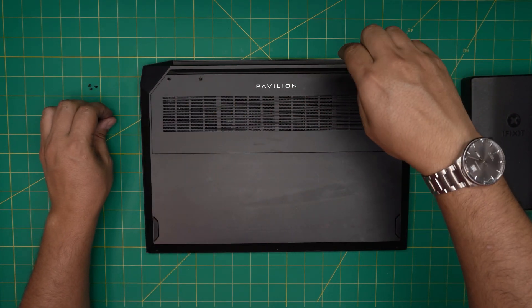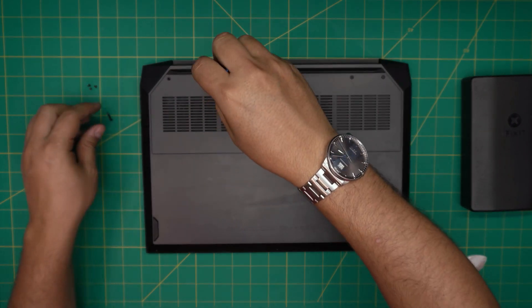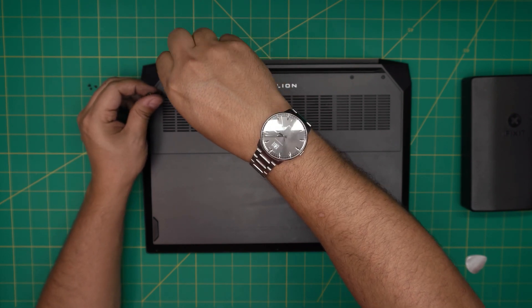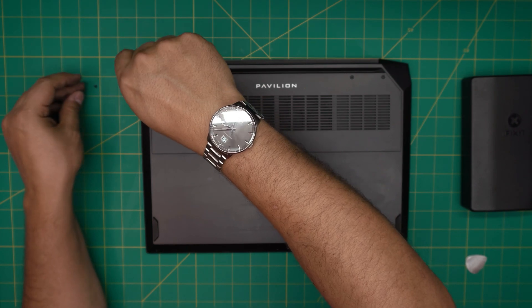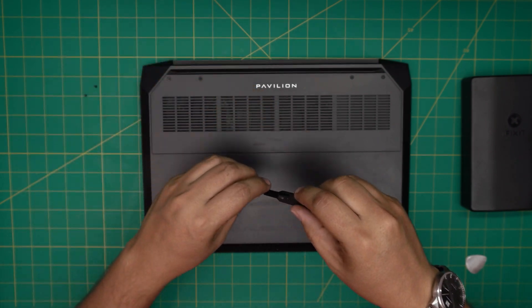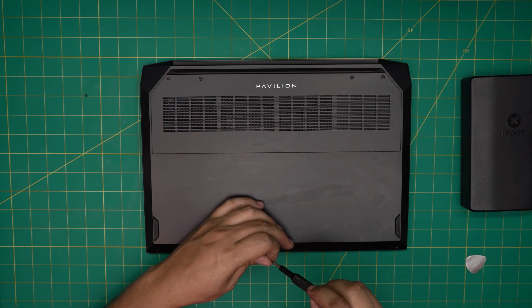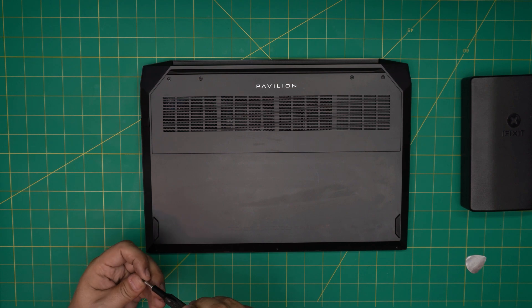I hope this video helped you guys out. If you have any questions or requests, feel free to leave them in the comments and I'll try to answer them as soon as I can. As always, thanks for watching. I'm going to power on the laptop so you can see that it does turn on — people always say you killed it by not removing the battery, but here we go.